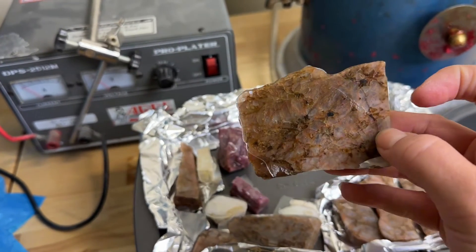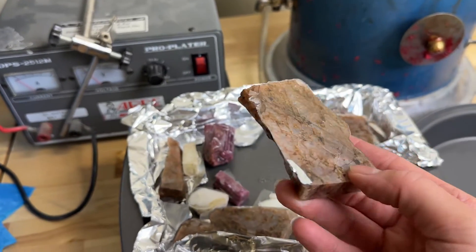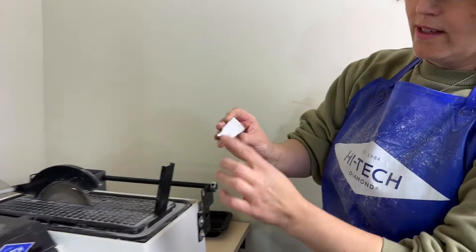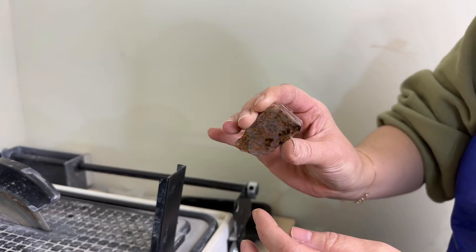So let's go try to slice something and cab something and find out. This one I did the whole process — I'm going to cut it for you today.